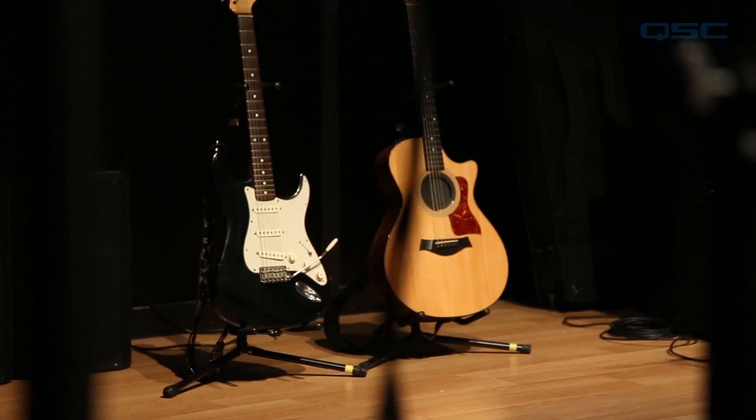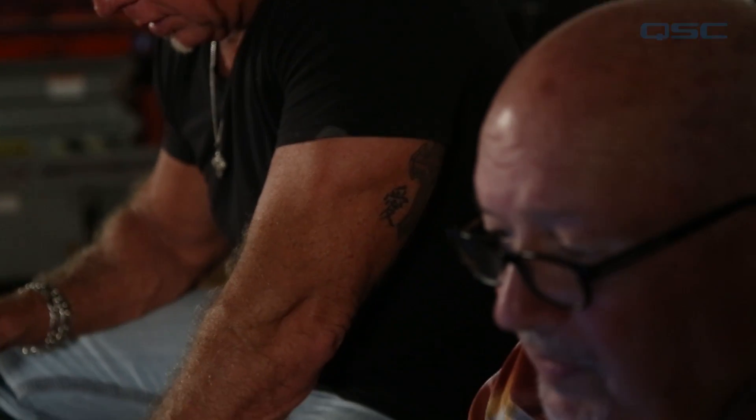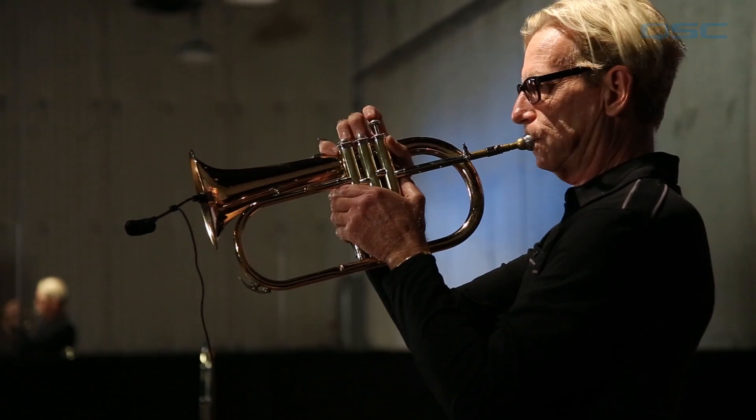Before we dive into how to use the presets, let's tell you about how they were created. QSC started off by using a wide variety of typical gear that working musicians would use. Our skilled and experienced concert sound mix engineers spent hundreds of hours creating these presets in live venues with real musicians and their instruments.